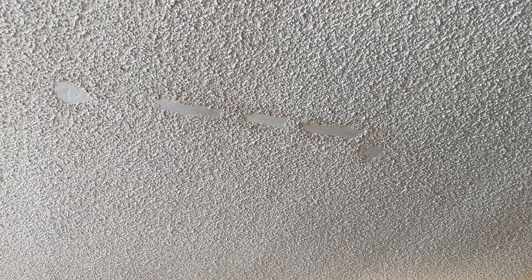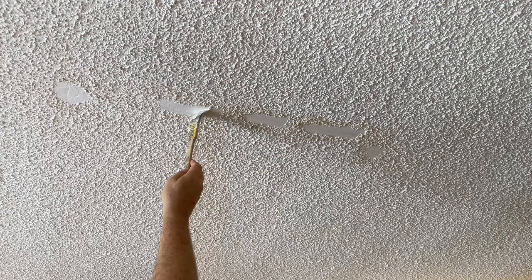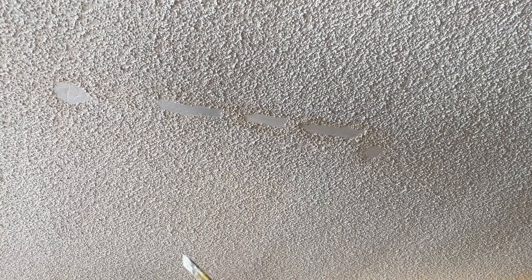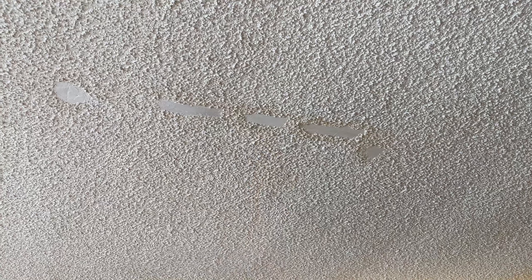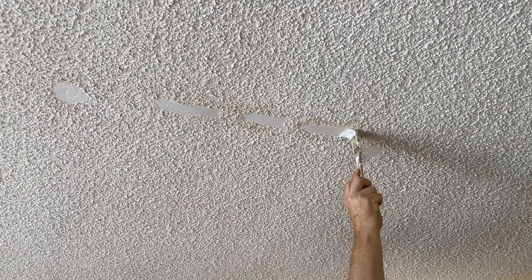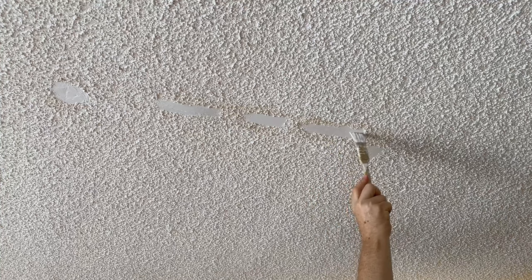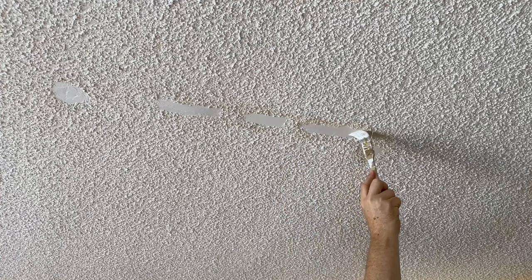I've done this before without the priming step and it seems to work just fine, but I want to be on the safe side. It was very minor water damage — anything major, you'd probably want to tear down the sheetrock and start from scratch. This was no more than a cup or two of water that seeped through, and the floor above is all dry. I used the Zinsser primer and let that dry for probably a day. I take my time with these sorts of things.